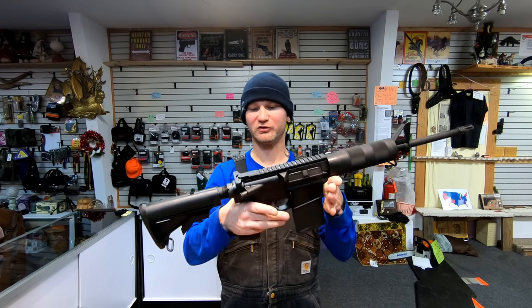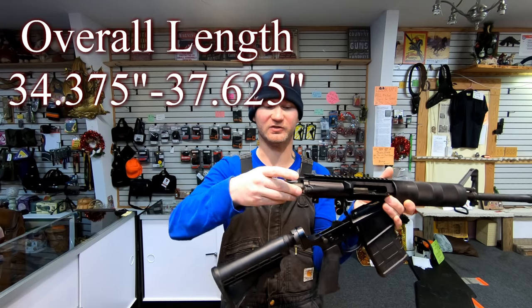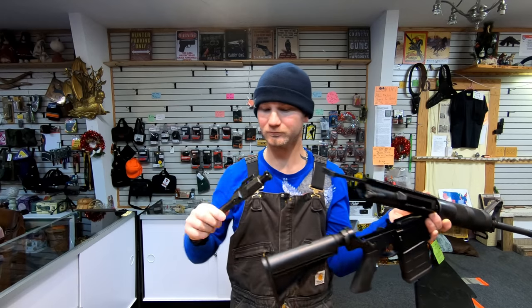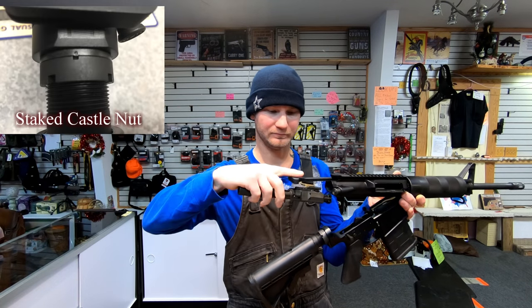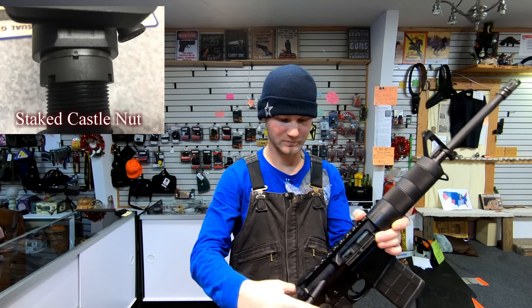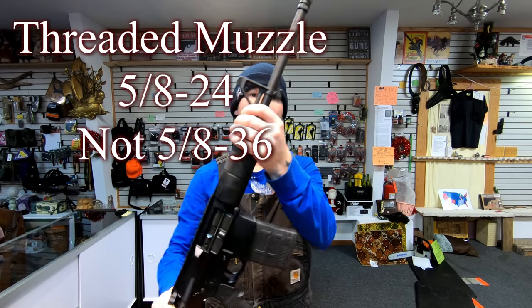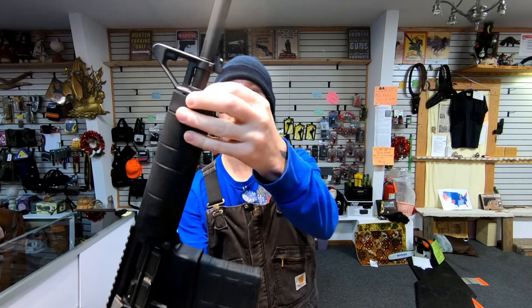This firearm is just over 8 pounds. Inside you're going to get an M16 style bolt carrier — the bolt carrier is chrome lined, same with the pin. Your gas key is staked on. It's got a 16 inch barrel with a 1-in-10 twist. This is a phosphate barrel, not chrome lined. The gas block is pinned on.